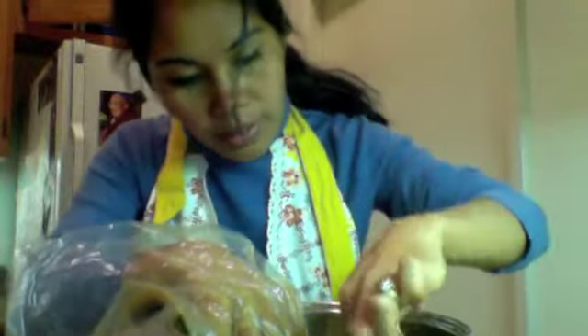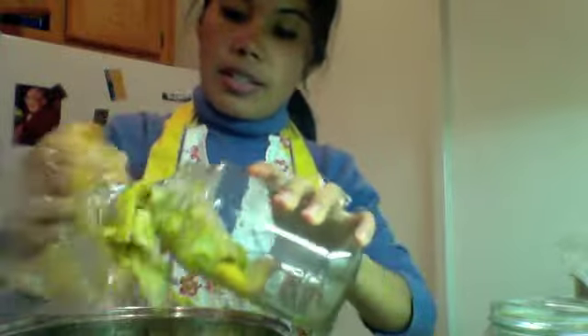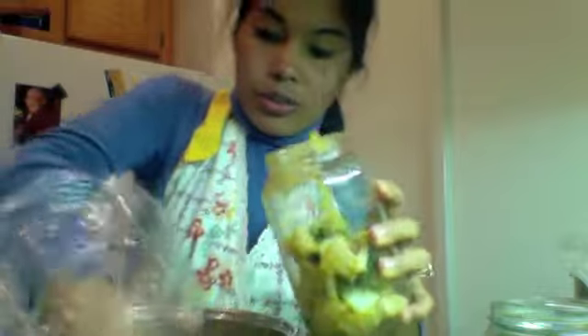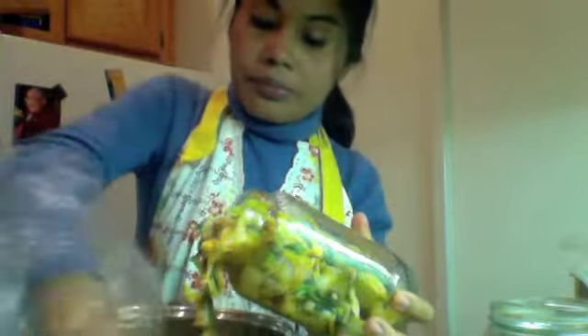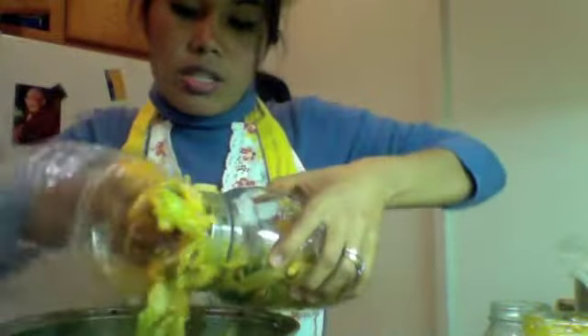I'm going to take another taste — it's just perfect. My next step is to fill up these jars. You can save empty jars from spaghetti sauce, rinse them out, and save them for kimchi. We're going to stuff the cabbage in here — just stuff it all in. I have a helper tool we can use, then stuff the other jars.